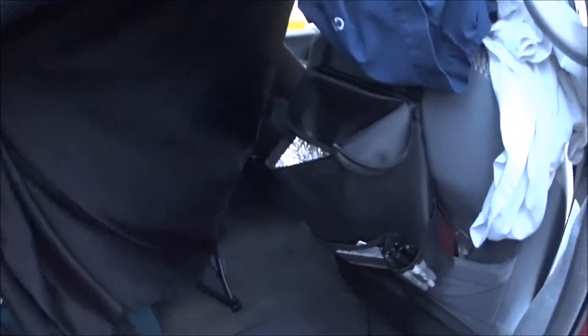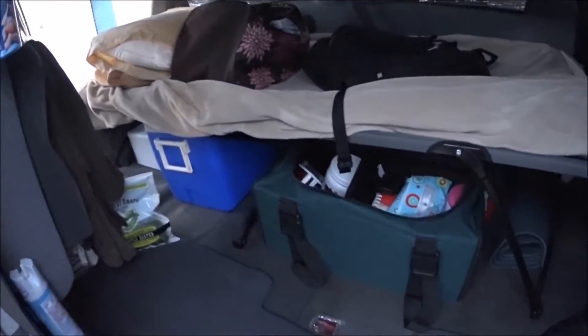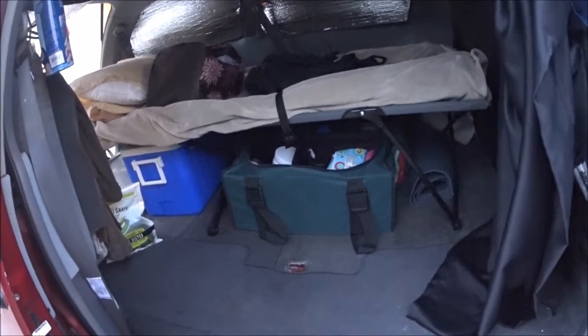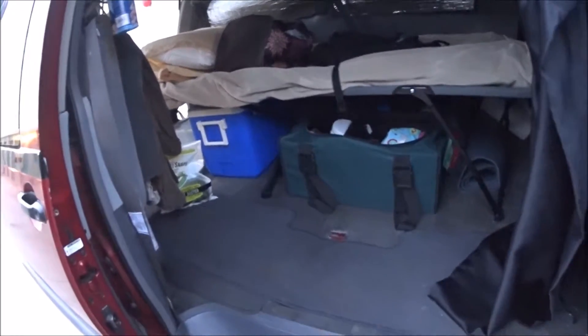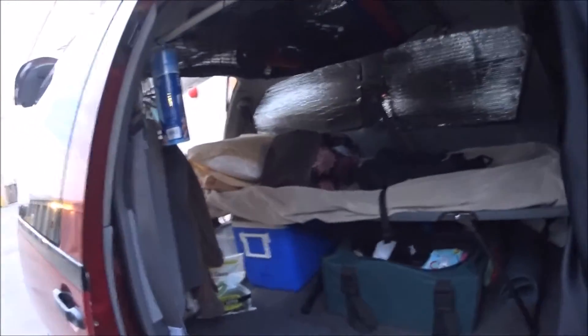I do laundry once a week. Behind each seat, besides the normal pocket, I have additional organizers on the other side as well. I've also got a gym bag, school bag, and a yoga mat for doing yoga. As people say, keep it simple and minimalistic — every week I've been finding things I don't need and getting rid of them. That's pretty much it.